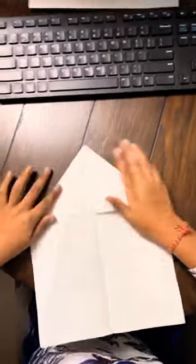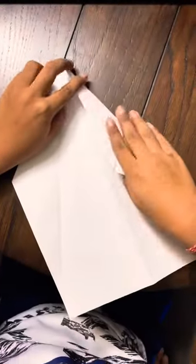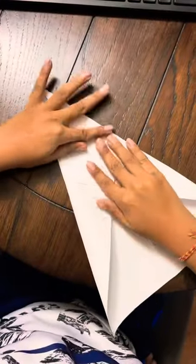Because if they aren't, then there might be some issues. Now to make the next part, you have to flip it over and unfold both of them inwards like this.